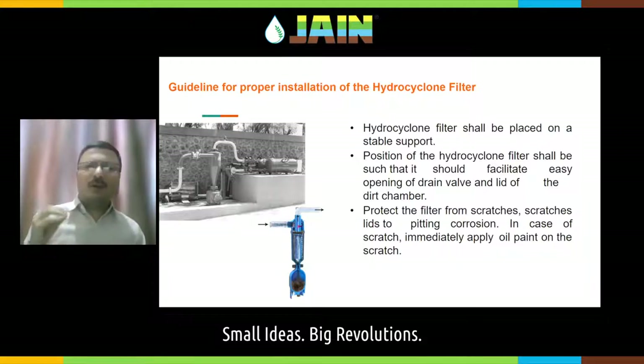The hydrocyclone filter shall be installed in such a way that it facilitates easy opening of the drain valve. Purging of the hydrocyclone filter is very important. The water is rotated tangentially inside — all the dirt due to centrifugal action goes towards the periphery of the cyclone filter, then slowly moves downwards and settles into the sand collection chamber. If the dirt is not removed from this chamber and it becomes full, your hydrocyclone filter will not work. So you need to purge or drain this dirt on a regular frequency depending on the quality of your water, and the drain valve shall be accessible.